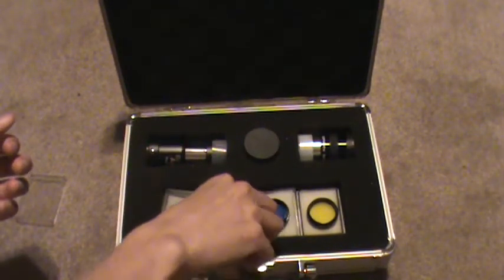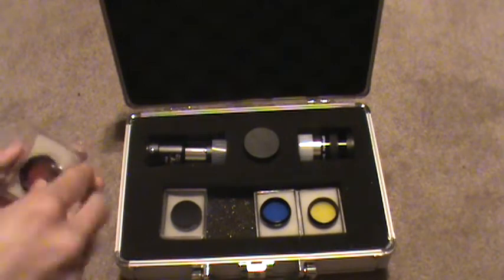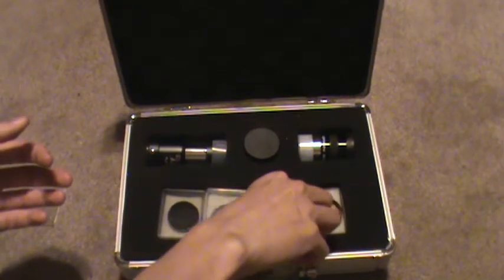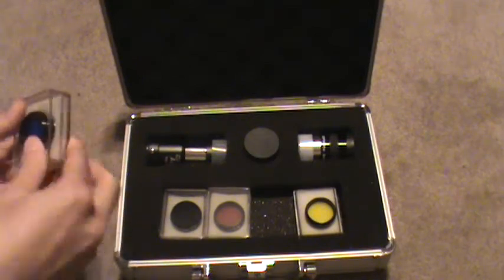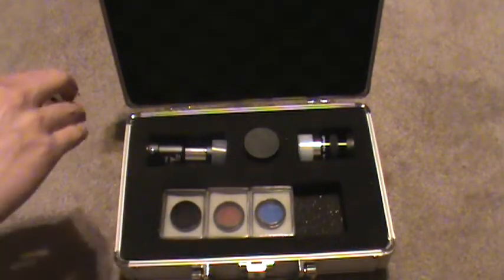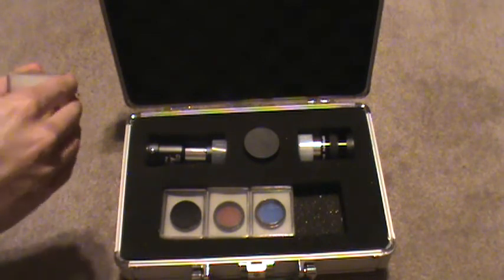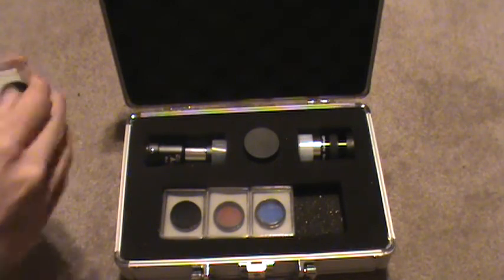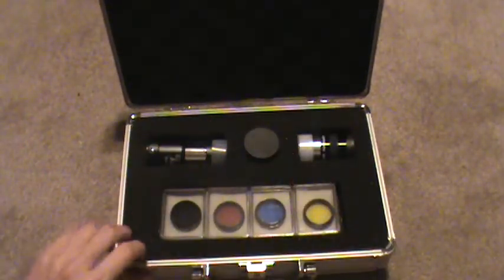So that's basically what the color filters are for. Bottom line, it's a pretty neat accessory pack for the telescope, and it all comes in a nice metal carrying case. It's compact. The only complaint I have with the packaging is these cheap cases that the filters come in — they're not hinged or anything, so they're just not very sturdy at all. But as long as they're in this metal case with the foam, it should be okay. The case for the yellow one is the worst; it doesn't close all the way on one side.